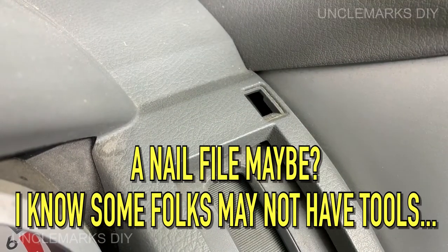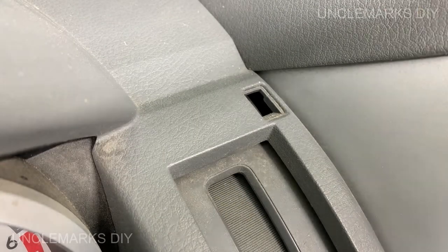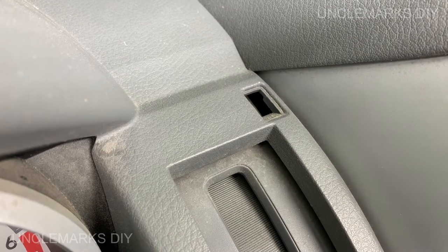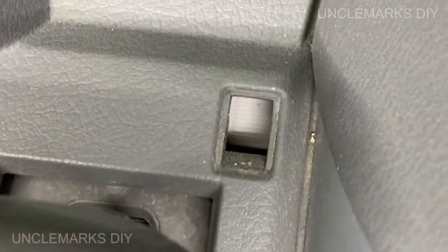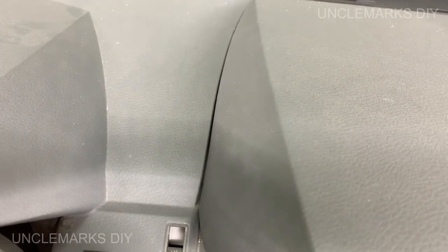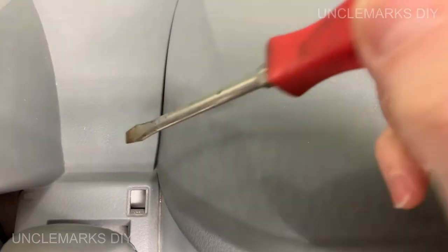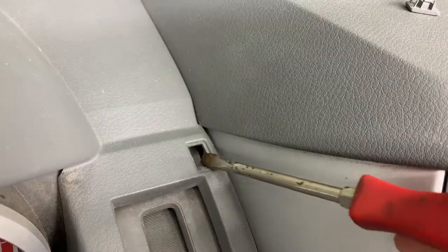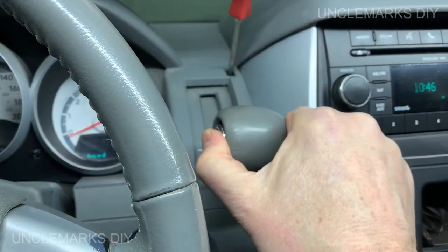Now if we look inside and see what we can find — there should be something we can press in there. I've got this back in park so you can see. See this little white box right there? You just need to press that with something — a screwdriver works — and you should be able to just pull it out of gear.